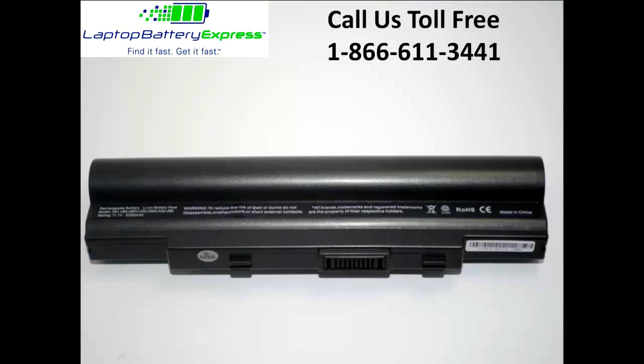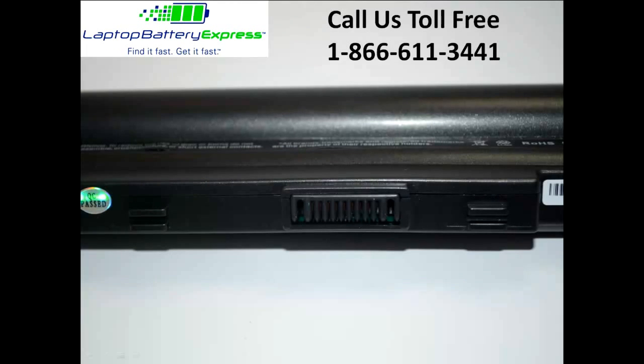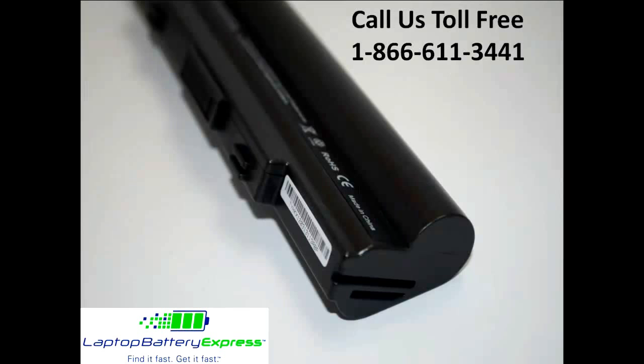This Asus 6 cell replacement battery is rated at 5200 mAh and will give you about 2-3 hours of run time depending on your energy use. The mAh rating indicates how long the battery will run on a charge. So the higher the mAh number, the longer the battery will run.